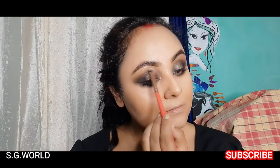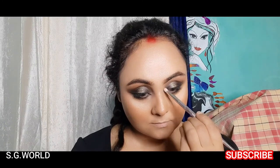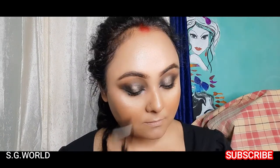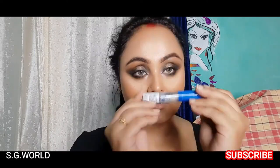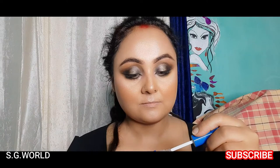Then I am going to highlight my brow bone, my inner eye corner, and wherever I need highlighter. Now I'm going to curl my eyelashes and apply some mascara from Wet and Wild — this is a clear gel mascara, I love this mascara.